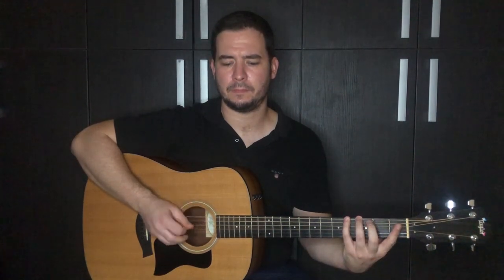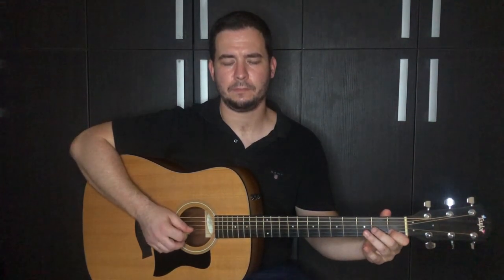Let's play together slowly. One, two, three, four.